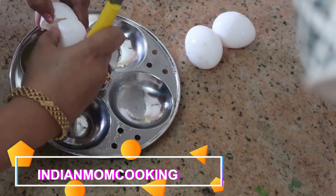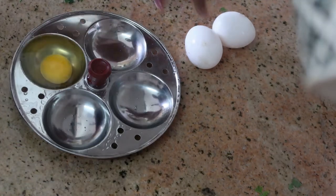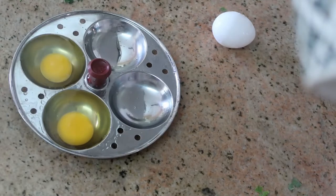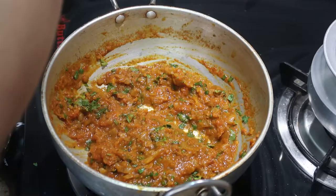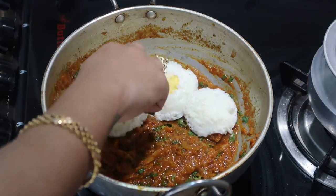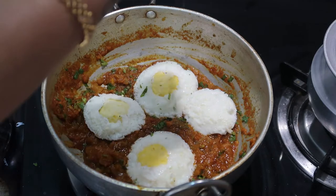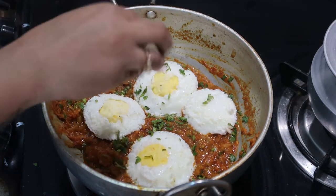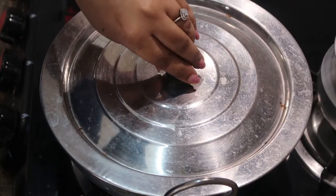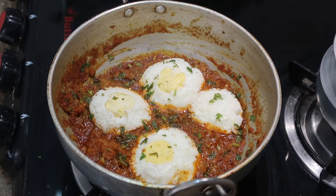Hi and hello everyone, welcome back to my channel Indian Mom Cooking. Today I'll come up with a different recipe that you should all try and it's very easy to make. I'm going to steam the eggs in the idli pan and then make a simple semi-gravy. You can take it to your lunch box or pack it for your kids' lunch box as well, because the eggs remain softer for longer time.